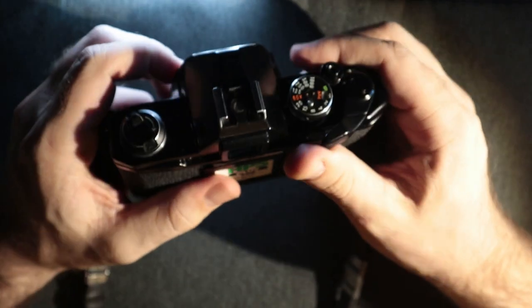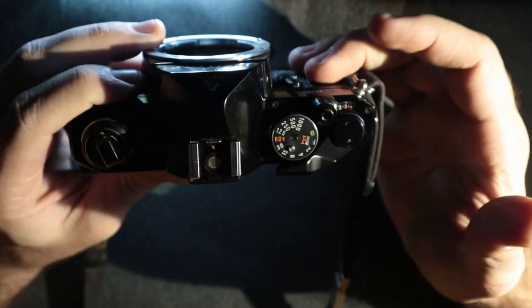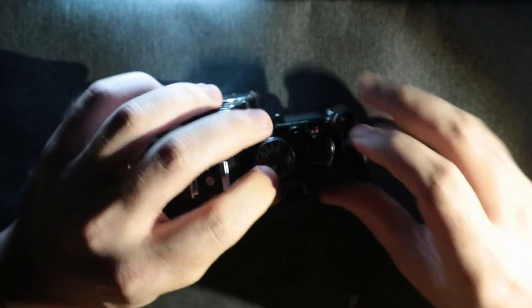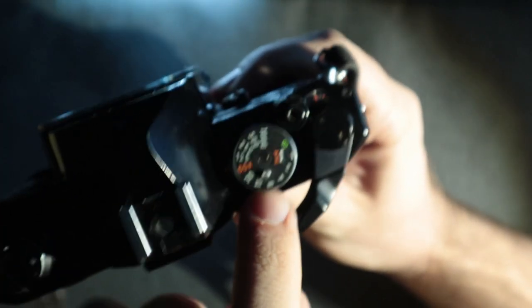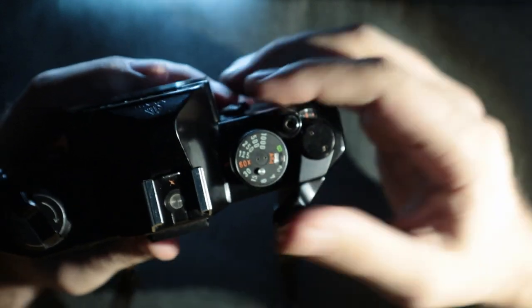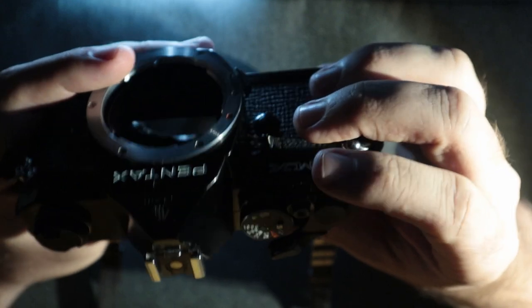You have your advance lever, which I feel is a very ergonomic advance lever, and that will kind of tuck into place right there. Your ASA wheel is sitting underneath the shutter speed selector and you can switch that by pushing down on this little button and simply turning the wheel. If you want to switch your shutter speeds, don't push down on that button and just move that dial.